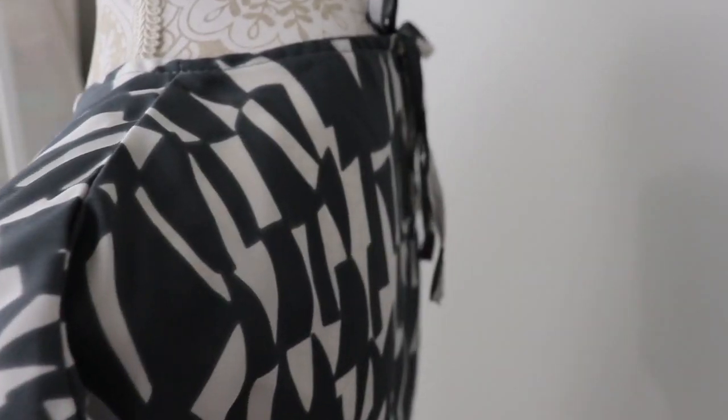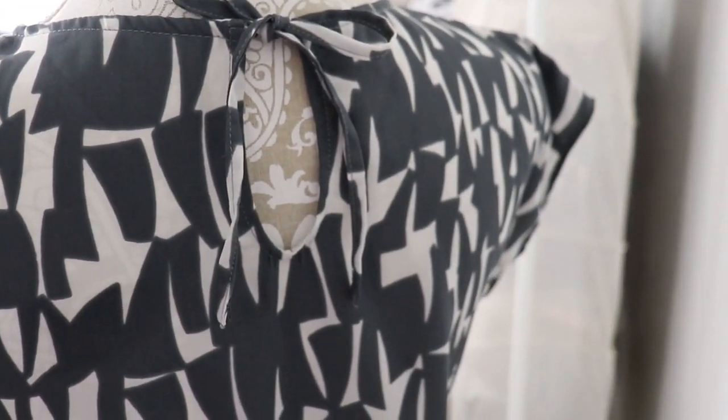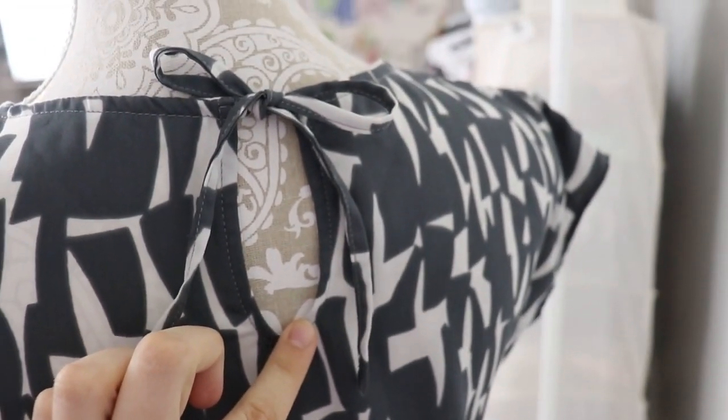If you're not a fan of super wide necklines — like me — and prefer it a little tighter, here are some options: you can do a tie closure in the back, just like on this blouse; you can install a zipper; you can add a button; or you can do a lace-up. There are quite a few interesting things you can do with this very simple free sewing pattern, and the fact that it's simple makes it so much easier to add an element or two without actually changing the construction of the whole garment.